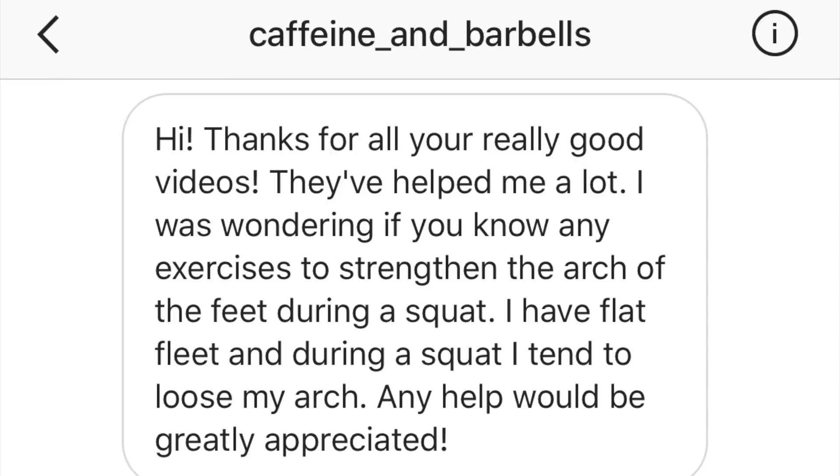Today's question is from Caffeine and Barbells. It reads: thanks for all your really good videos, they've helped me a lot. I was wondering if you know of any exercises to strengthen the arch of the feet during a squat. I have flat feet and during a squat I tend to lose my arch. Any help would be greatly appreciated.